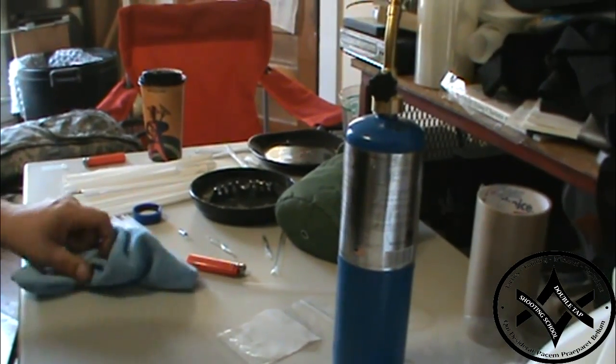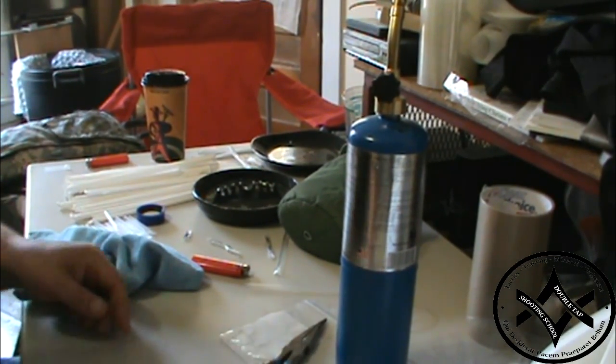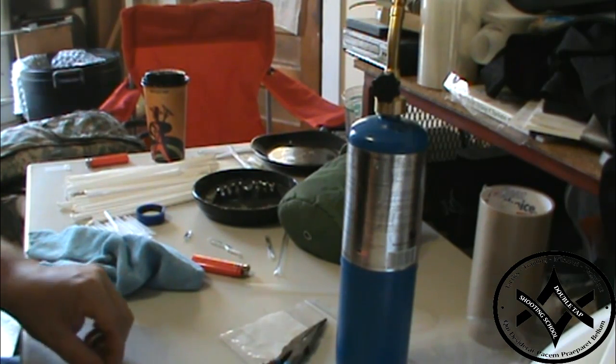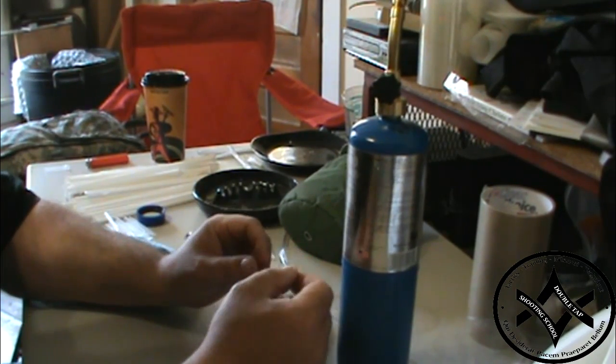Then I'll take a Sharpie and write 'three liters' or 'three quart' on it, so I know when I pick it up exactly what I'm looking at.